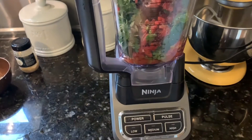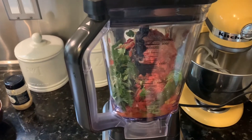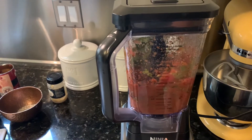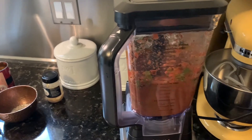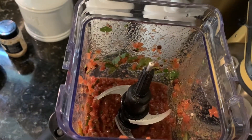I just do a pulse and get it all mixed up. So that looks about right — I'll check the consistency on that. That looks good.